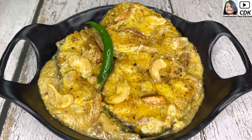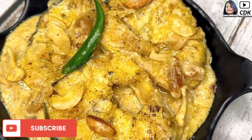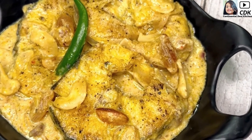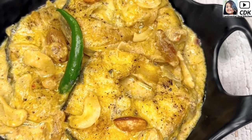Friends, I hope you will try this fish recipe soon. Share your feedbacks and do subscribe to my channel for more interesting and yummy recipes in the future. See you soon in my next video — until then, bye bye, take care and stay safe.